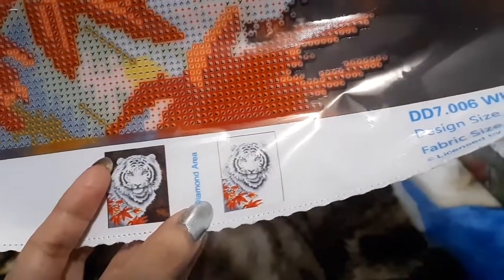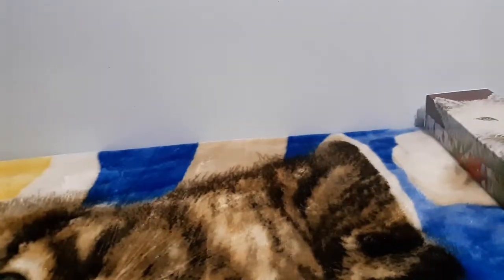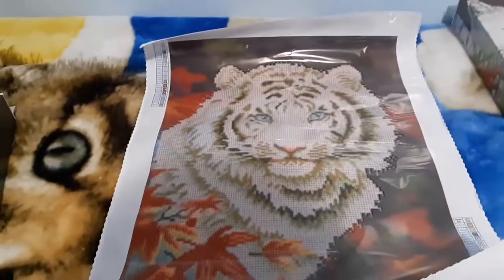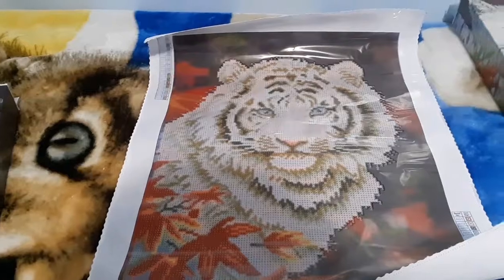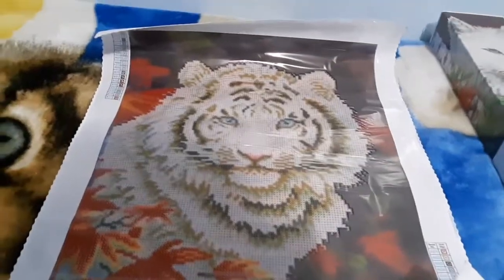Here is the diamond area. As you can see, the symbols are nice and clear, and this is sticky. It has the little autumn leaves, and the background doesn't take away from the tiger.